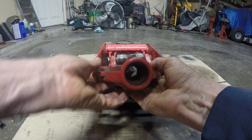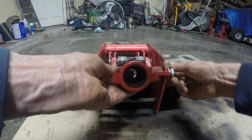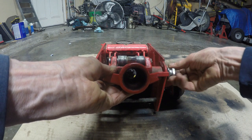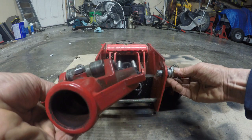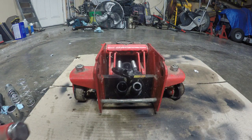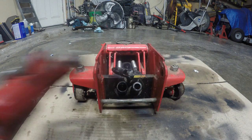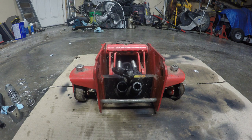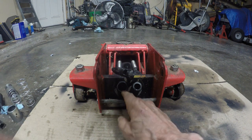The bolts unscrew this way, and the other one is just the same on the other side — nothing fancy. You don't want to mix up the bolts just in case one of them is a different size.